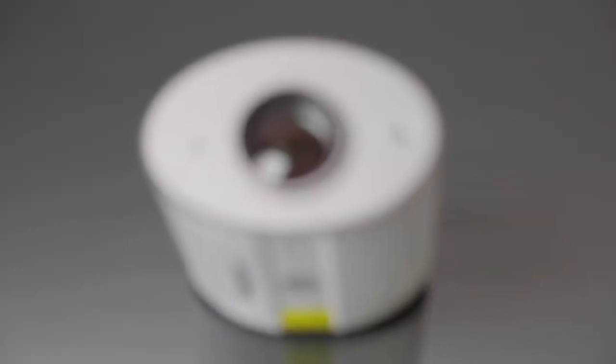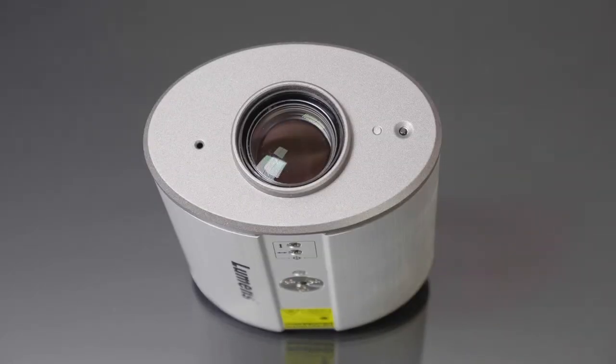Hey everyone, Chris here and welcome to another AV product brief. Visualizers or document cameras traditionally present as a slimline marriage of a webcam and a planet lamp. Lumens has other applications in mind with this little beast, the CL511 4K document camera.